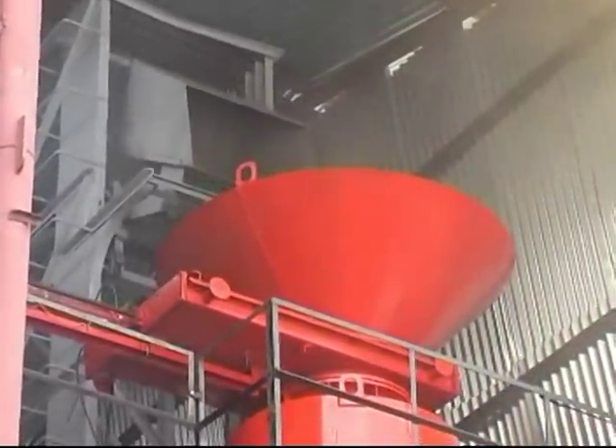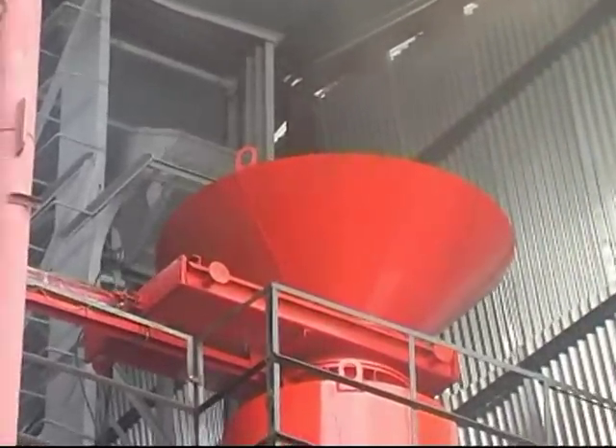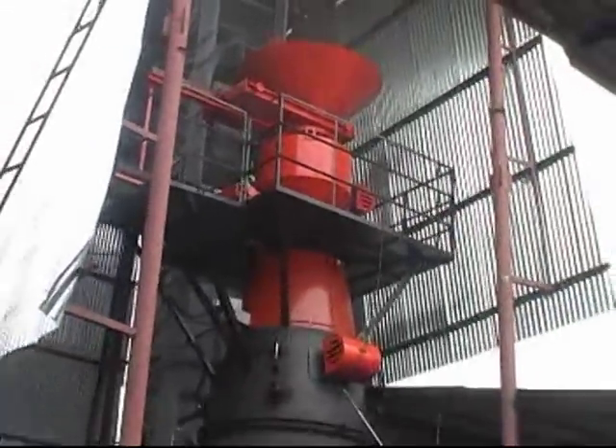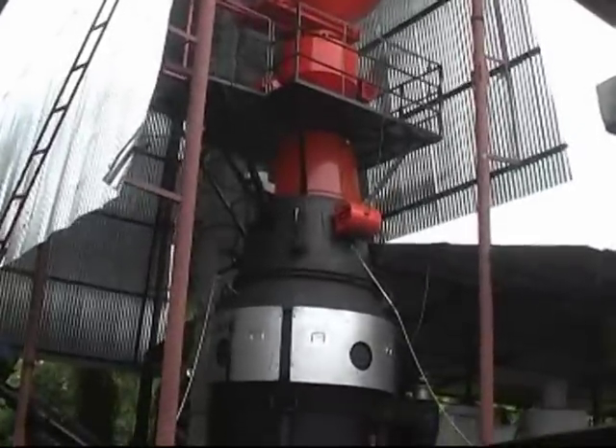The wood chips just entered the gasifier. Now through our automated mechanism, the feed will go into the main body — the hopper. You can see the hopper below the platform, and then the reactor below that.